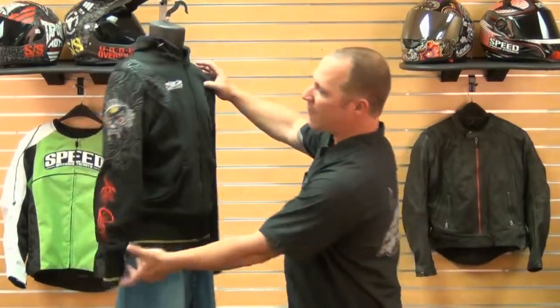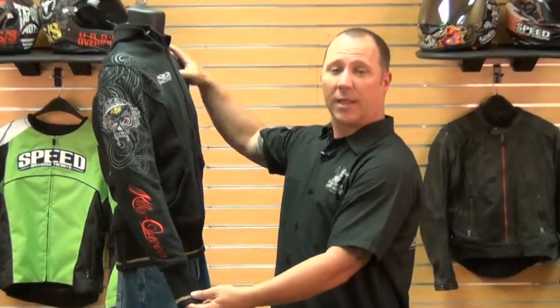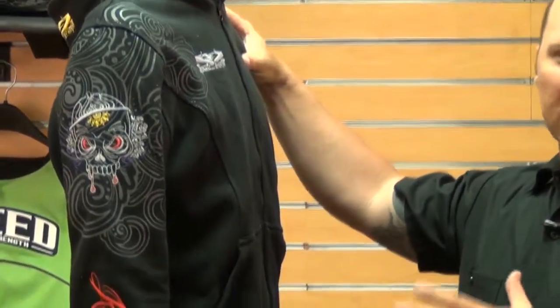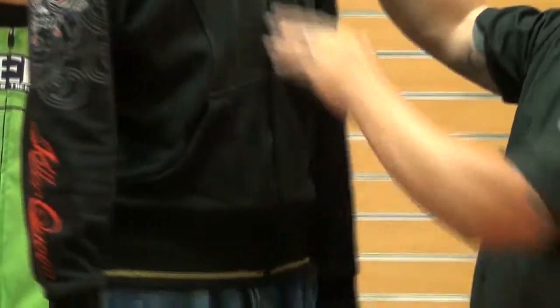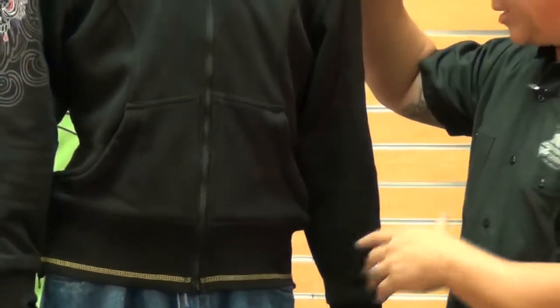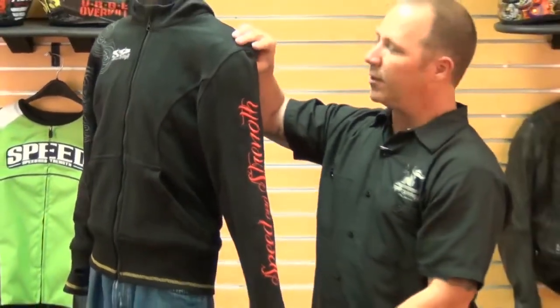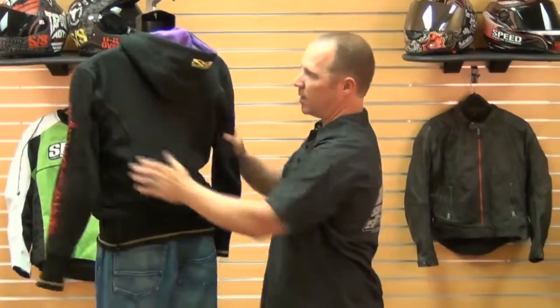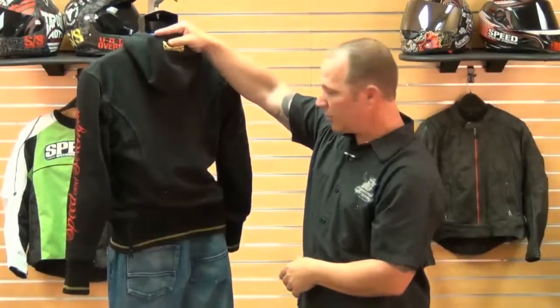I wanted to point out the detail in this hoodie. The graphics on this hoodie are part of the Killer Queen collection, which consists of a helmet as well — it's over my shoulder here. You put these two pieces together and it really pops. There's some nice embroidery work for the Speed and Strength logo, and Speed and Strength down the arm looks really good on you.